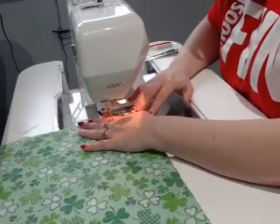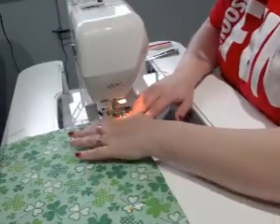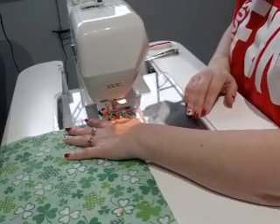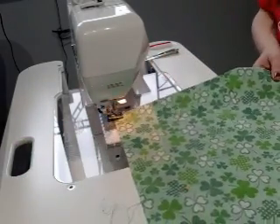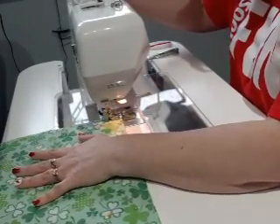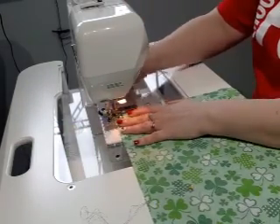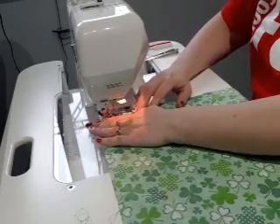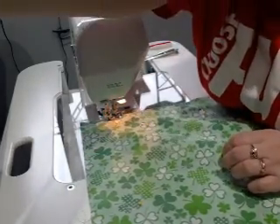Make it all the way around, down to the end. We go down to the edge and then you pivot. I'm not quite far enough down — there. And off we go. You don't have to watch me sew the whole time here, I'll just shut this down for now.